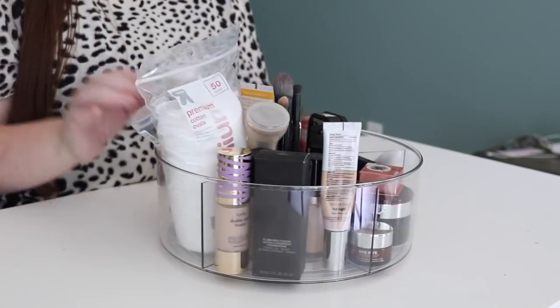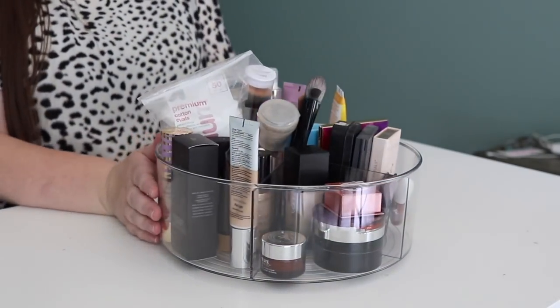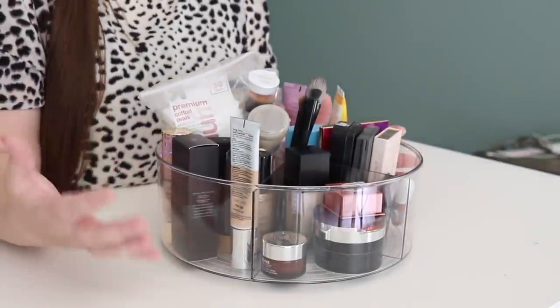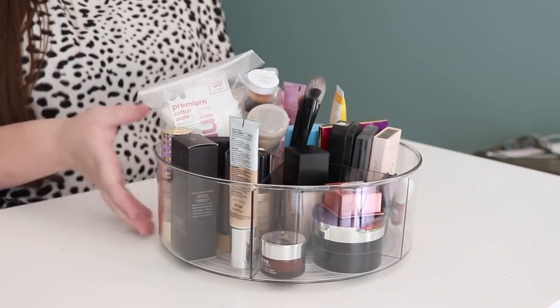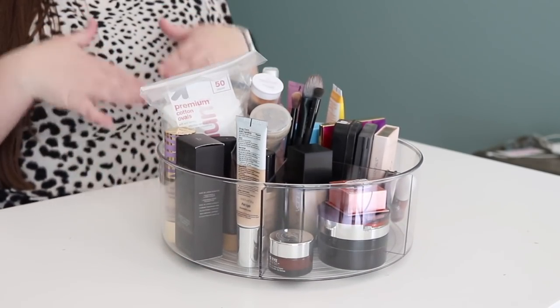I also have some brushes and cotton rounds in here. You could leave this out on your counter if you don't have a lot of space, or set it in a drawer if you had one big enough, or right under your bathroom sink so it's hidden and out of view. But if you need it in view, it's still nice and organized and everything can stay completely together.